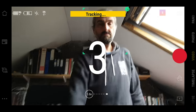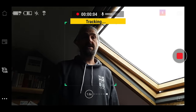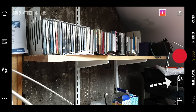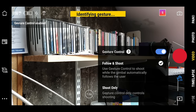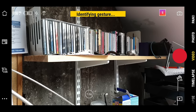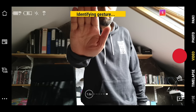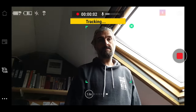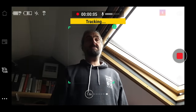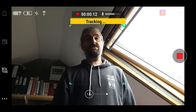Gesture control allows you to signal to your smartphone to take a picture or start recording. It's also useful when filming yourself and wanting to start active tracking. In the app, tap the gesture control icon and toggle it on. You have two options: Follow and Shoot, which starts active tracking, and Shoot Only, which takes a picture or starts video without tracking. With gesture control on, make sure you are in frame, then gesture with the palm of your hand or make a V sign. After a few seconds the camera responds — in video mode it starts recording, in photo mode it takes a picture.